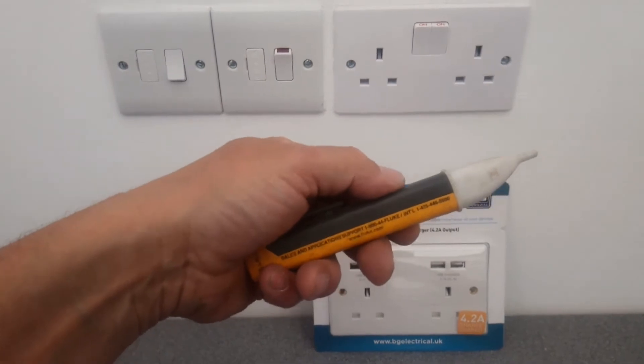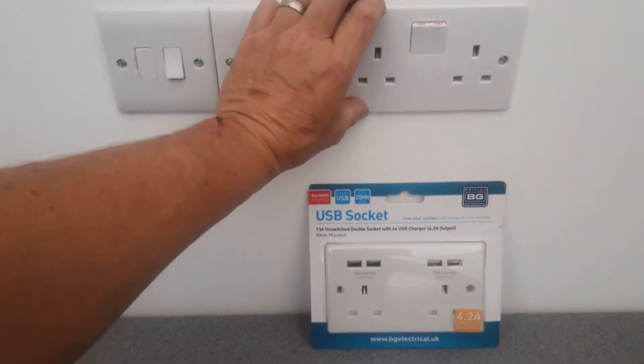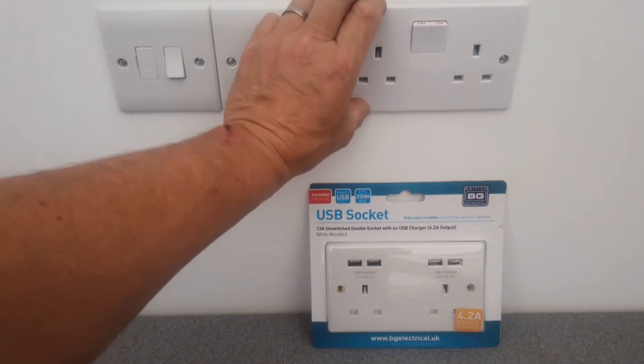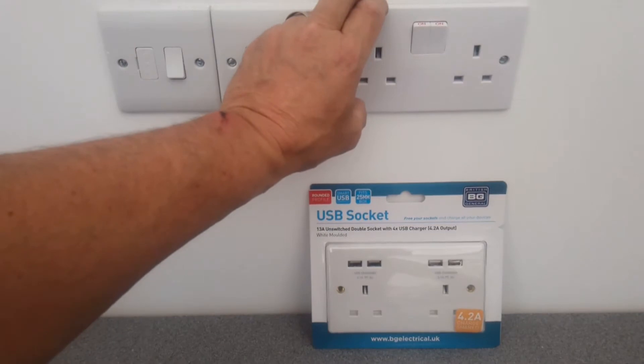If you haven't got one of these testers, what I would do is plug something in there — like a table lamp or a kettle — switch it on so it's working, and then turn the power off at the fuse board to the entire house or the circuit you know. That will turn the kettle off or the light off, and you can be pretty certain that's a dead circuit.